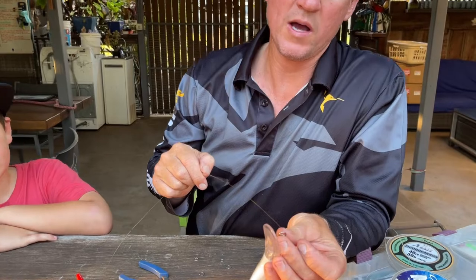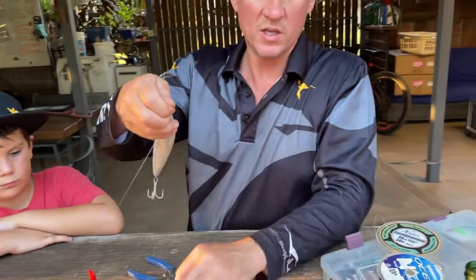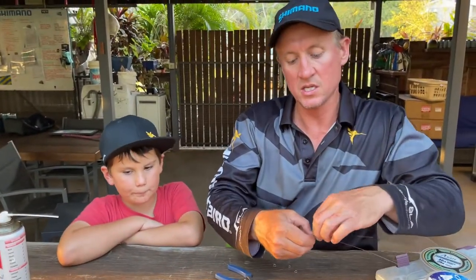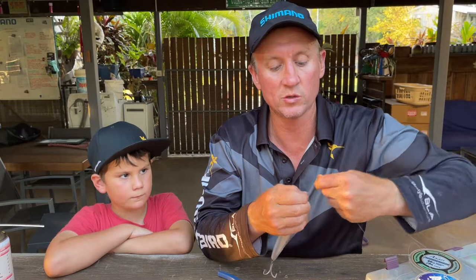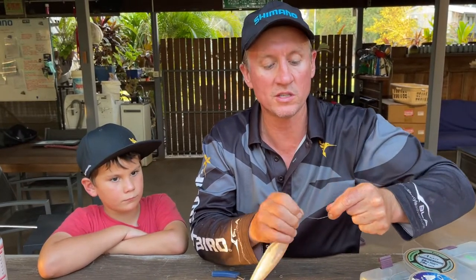I'll put the wire — this is 115 pound single strand wire — and wire it straight to it. I don't like to use the clip rigs and stuff like that because at the end of the day they break; there are more things in them that can break. Professional mackerel fishermen use single strand.